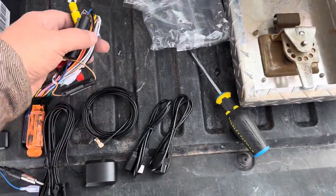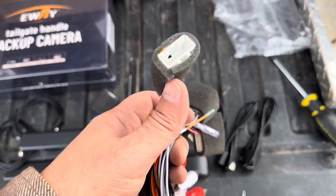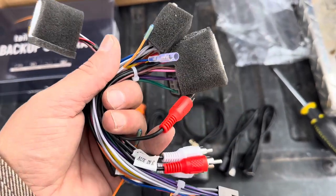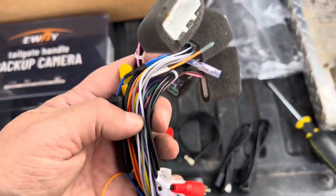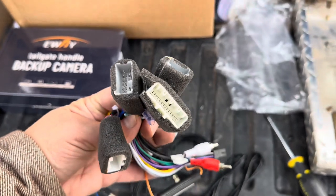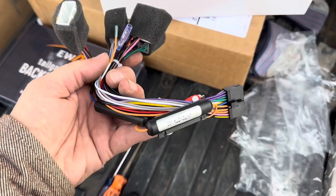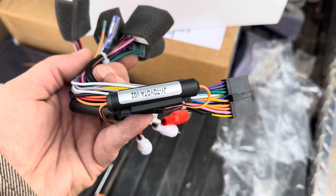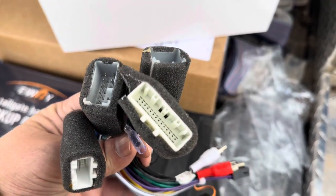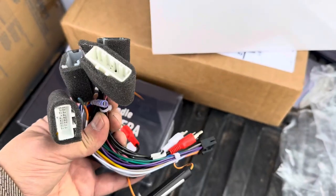One of the things they paid close attention to is they foam-wrapped all these little connectors, so you don't get that annoying rattling in your dashboard. Some of these plugs I'll have, some I won't. For instance, my truck does not have any steering wheel controls, so that plug won't get used. I've got to figure out which wires go to rear speakers, figure out which plug that goes to, and hook that into the original truck plug because those will be missing.